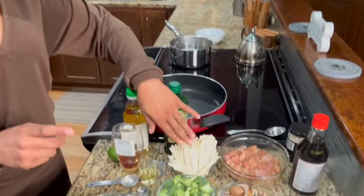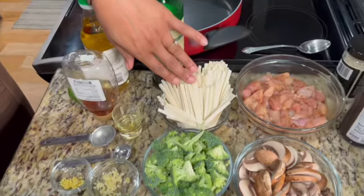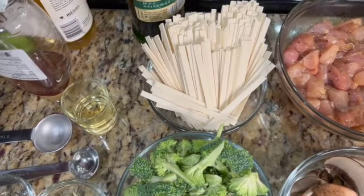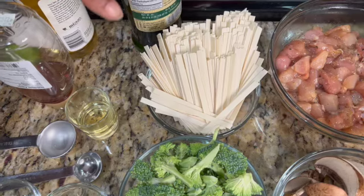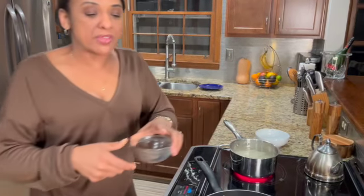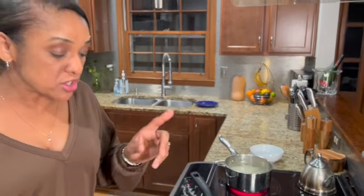I missed the lo mein. Normally you see the round noodles — I tried the flat this time just because. So we're gonna go ahead and get this noodle in this water that I already had boiling. I'm gonna drop that in, and it's gonna take four minutes. So while that's going, we're gonna make the sauce.